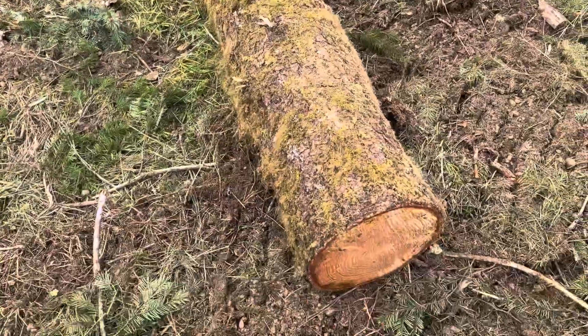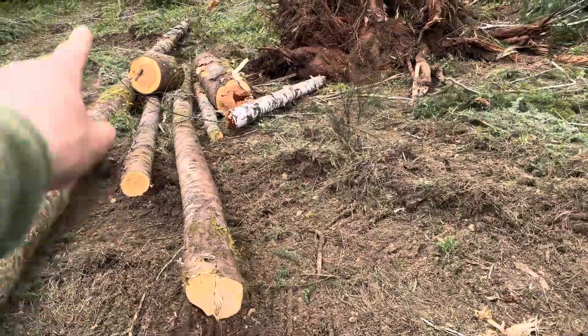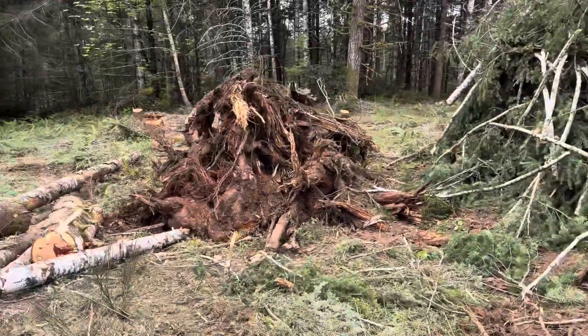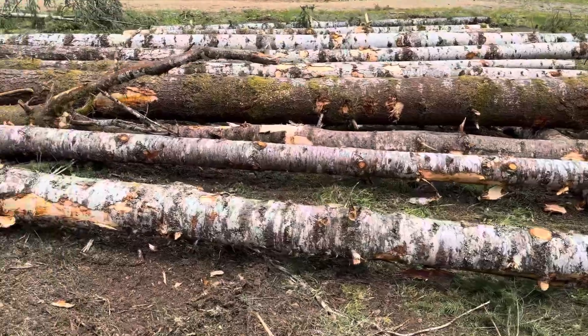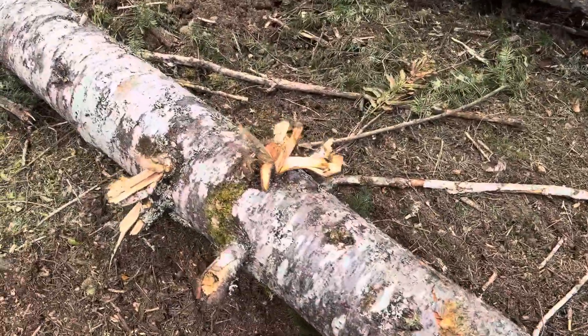That's a dead one right there — dead firewood. Firewood, limbs, stumps. I'm gonna trim some of that up.